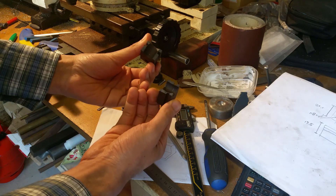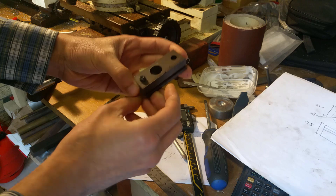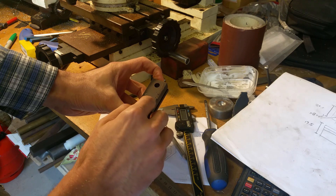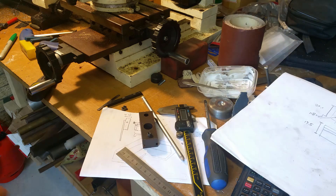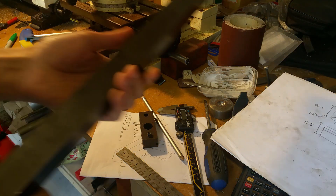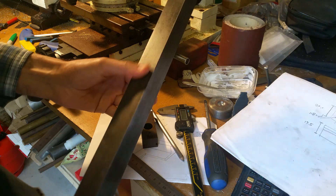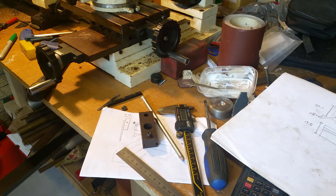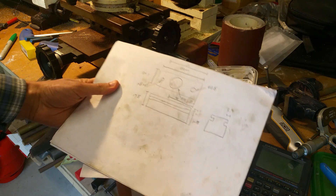This looks like it's just a cheap cast iron part — there's actually some porosity you can see there — and obviously that's close to this section here, so there's no doubt that that made it a bit weak. Anyway, what I've got instead is I've gone out and got some 30 millimeter square steel section, and what I'm going to try and do is machine the part out of this.